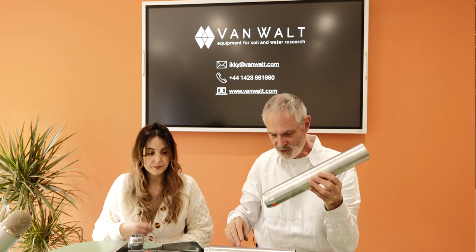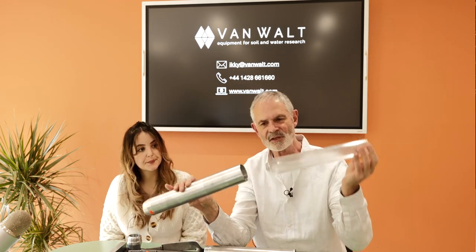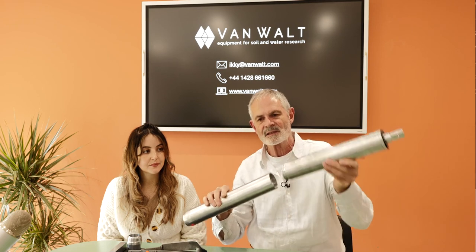At the top you have two choices. We have a liner here — how long is the liner? It's 30 centimetres. So it comes in liners of 30 centimetres. You can use it singly, but interestingly you can actually stack a couple of cylinders together — just screws on the top. And now effectively you've got a 60 centimetre lined sample.